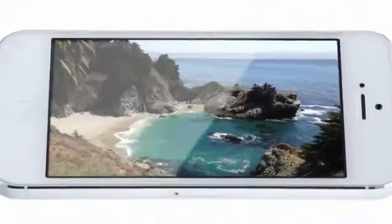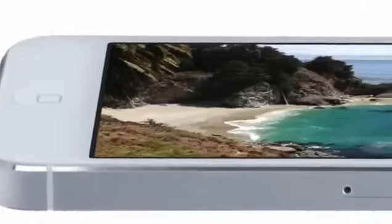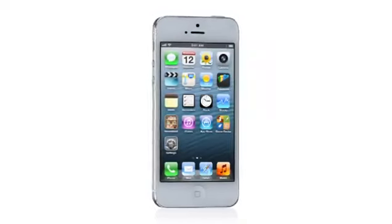And yet, even with the larger display, iPhone 5 is the thinnest, lightest iPhone we've ever built.